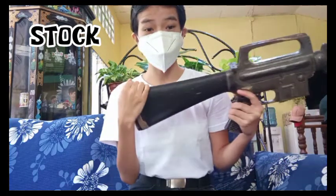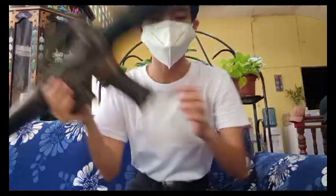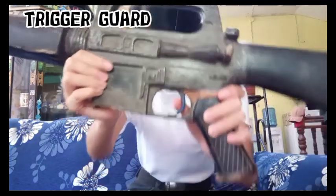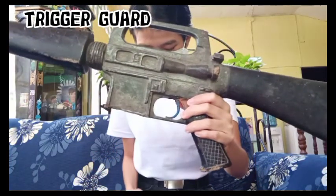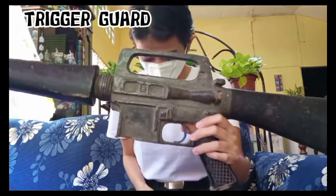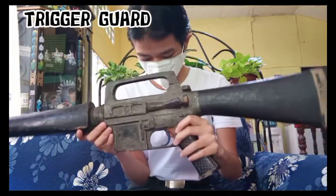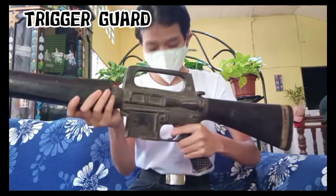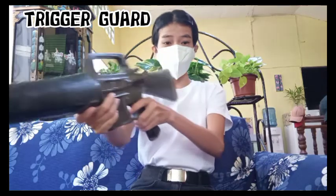Next is the trigger guard. The trigger guard is a D-shaped metal loop which protects the trigger and prevents any accidental discharge. It also works as a reference rest for your finger to allow you to shoot quickly without looking at the trigger.